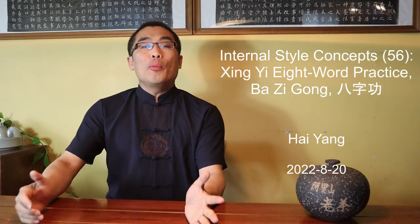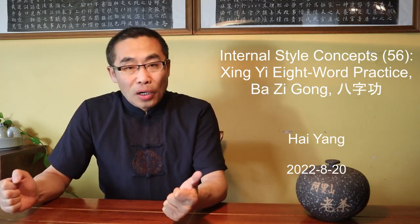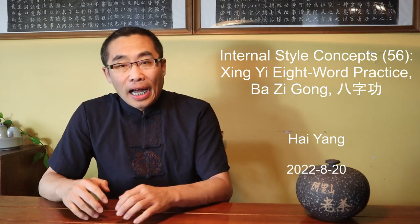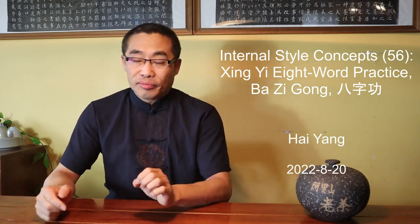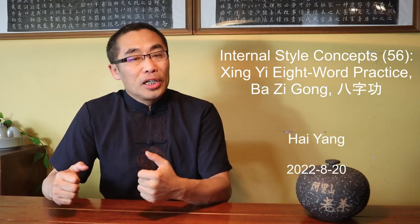Hello everyone, I hope you are doing well. The weather has been getting better in Montreal with rain, heat and humidity in the last few days. I hope you will make the most of the nice weather in your country as well.